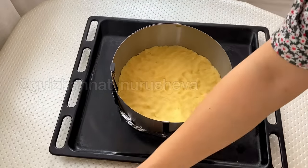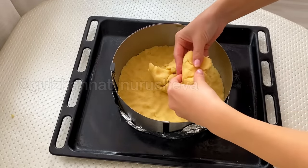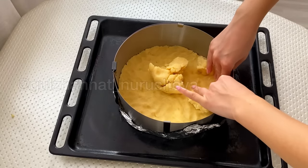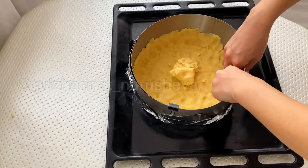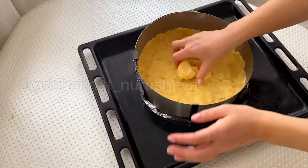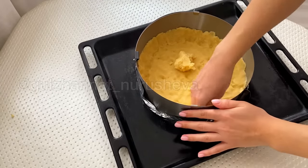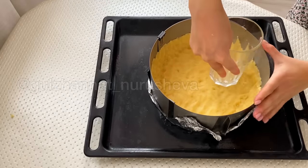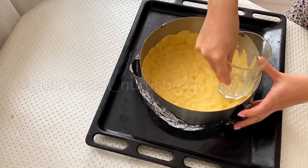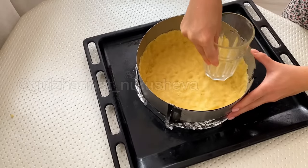We have finished making the base part. Now we will make the sides. If you follow the instructions shown in the video, everything will be very easy and quick to prepare. To make the dough look nice and even, you can carefully do it this way using a glass. And then we can gently shape the edges with a knife or a spoon.